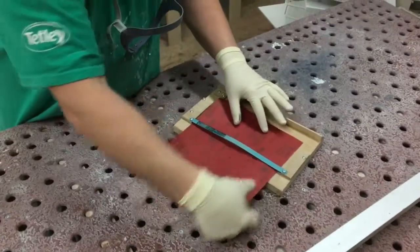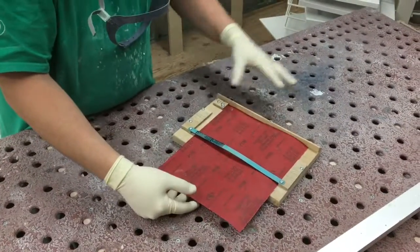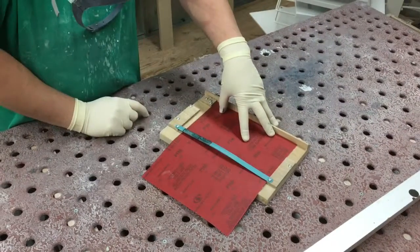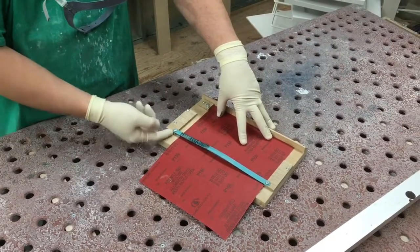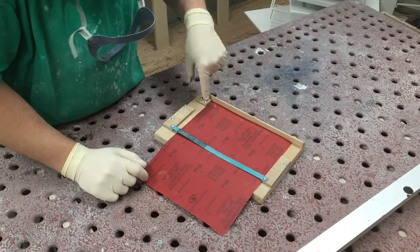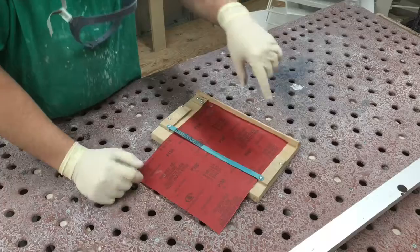We're going to try it with one sheet — normally I do five — face down. We have a hacksaw blade. It's raised up about 3/16ths of an inch, screwed in. And it's got another one here, another little piece of measuring. And we slide it all in.